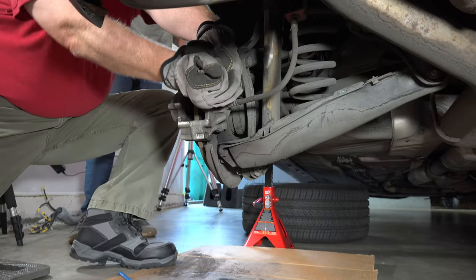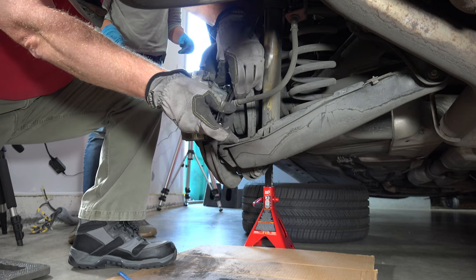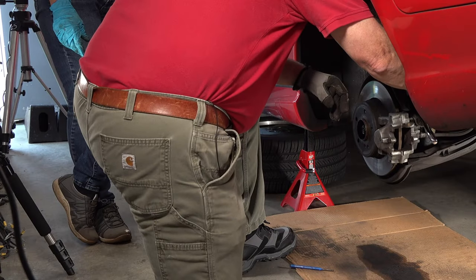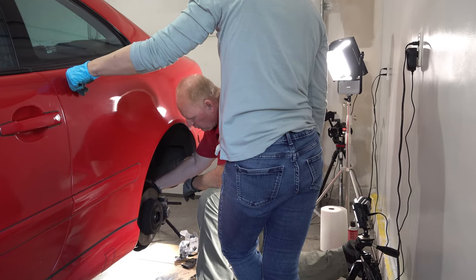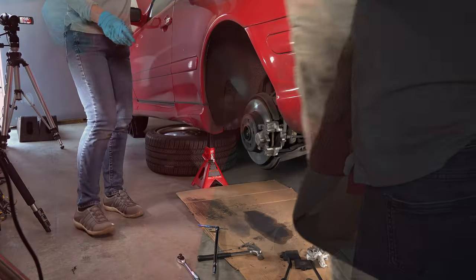Then I tried the wrong direction again. I think it's just coming off — the bolt's not turning. It is definitely going. You have to pull up, right? Wait, we were pulling up last time, weren't we? No, we want to go down.